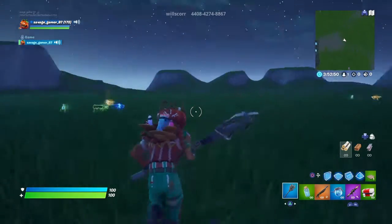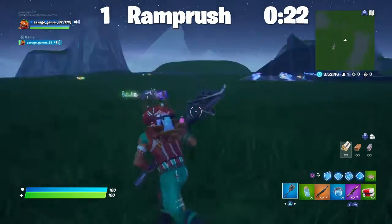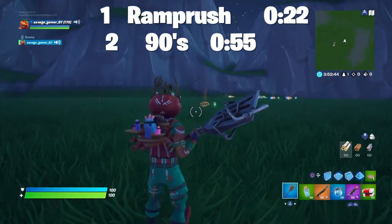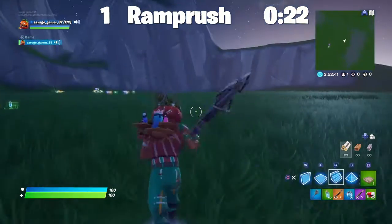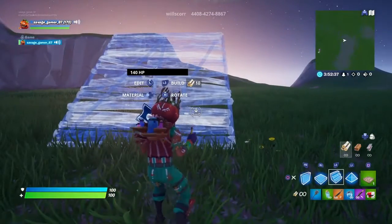Hey guys, welcome to another video. In this video I'm gonna teach y'all how to ramp brush and how to do 90s. So let's get into it.